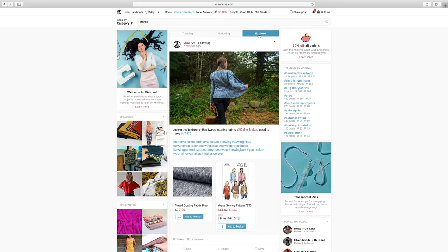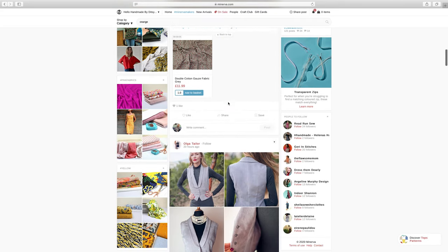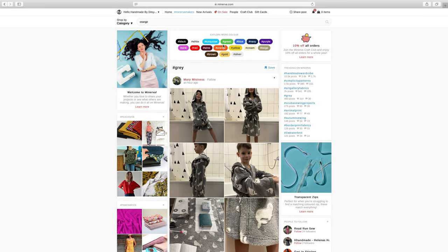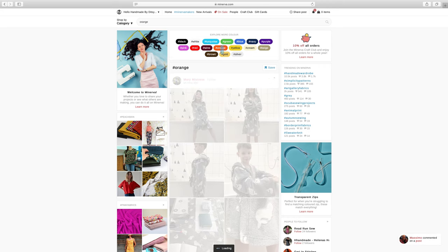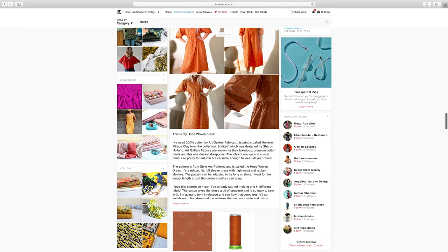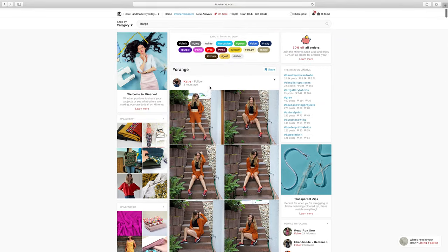Another good feature using hashtags — back on the Explore tab you can see trending hashtags, for example 'grey'. Clicking on that shows all the different posts people have shared tagged with the colour grey. You could browse by any colour — say I wanted to make an orange dress, I could click on orange and it will show me all the different posts tagged with orange.